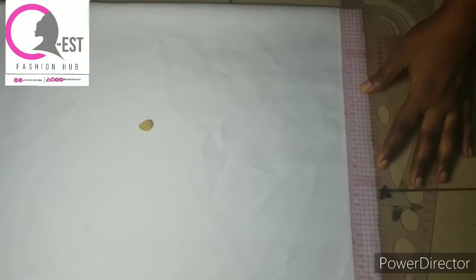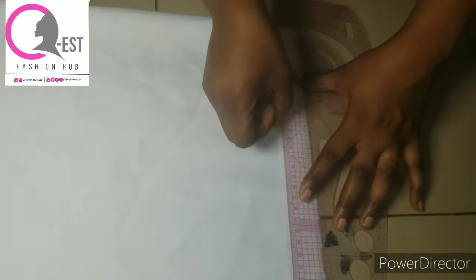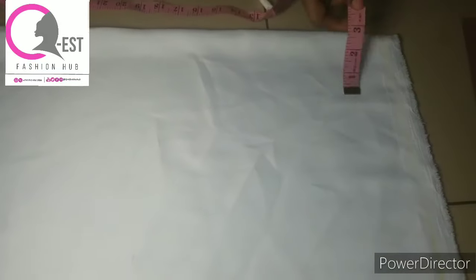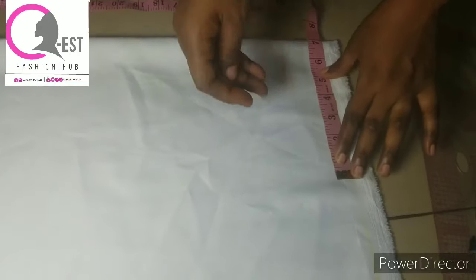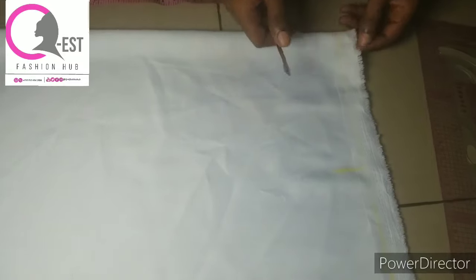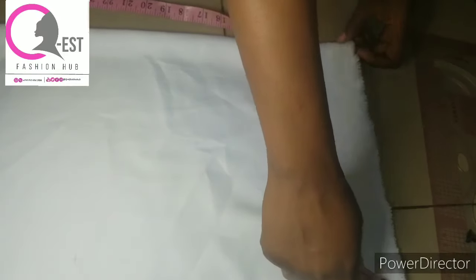The first thing I'm going to do is draw my starting line. I was using a white chalk but it wasn't really obvious, so I decided to use a colored chalk for my markings. After drawing the starting line, I'm going to mark my shoulder measurement. The shoulder I'm working with is 14 inches divided by 2, which is 7 inches — so I just mark my shoulder measurement of 7 inches.